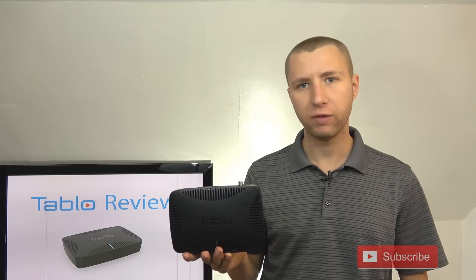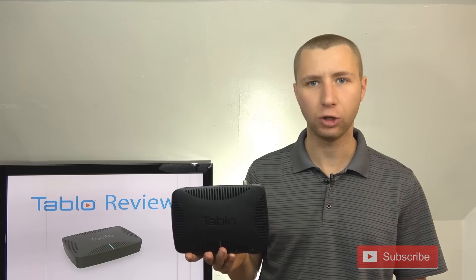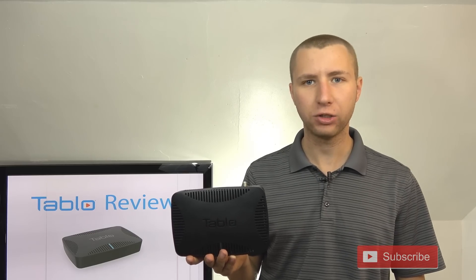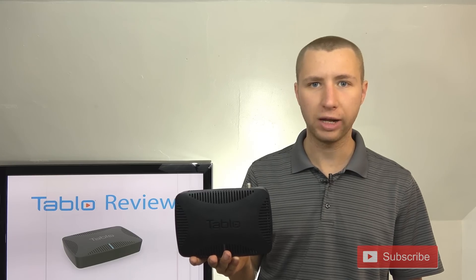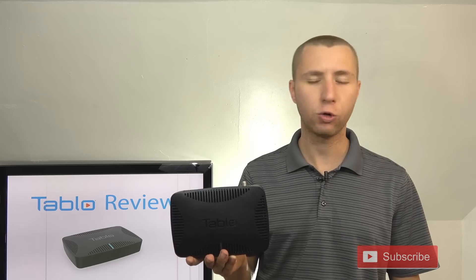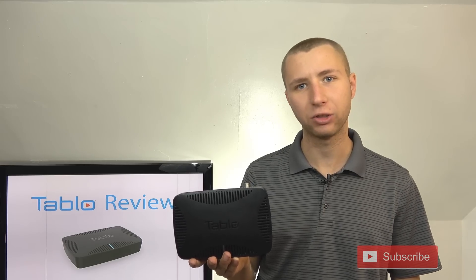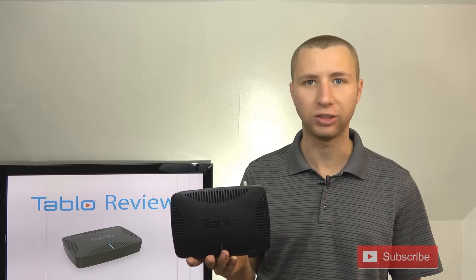Like most over-the-air DVR systems, the Tableau works almost as a server or modem that connects to your antenna and sends a signal through your internet service to a streaming device such as Roku, Fire Stick, or even Chromecast on your TV set to access your local channels when you would otherwise have to have the antenna connected directly to your TV set.